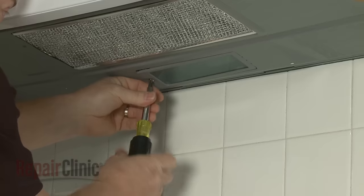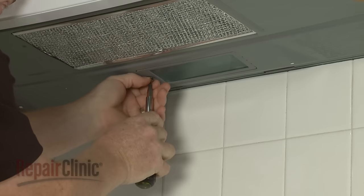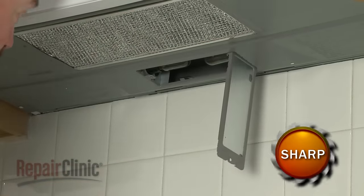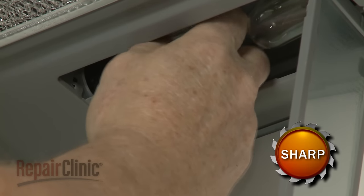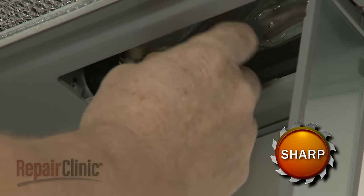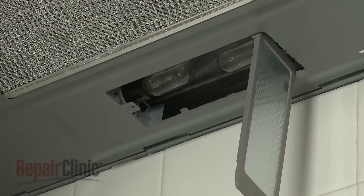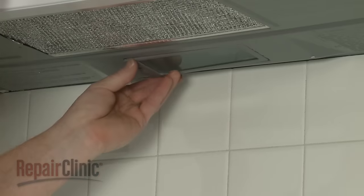If you need to replace a light bulb on the bottom panel, remove the screw to release the cover, then unthread the old bulb. Once you've threaded the new light bulb into place, close the cover and secure it with the screw.